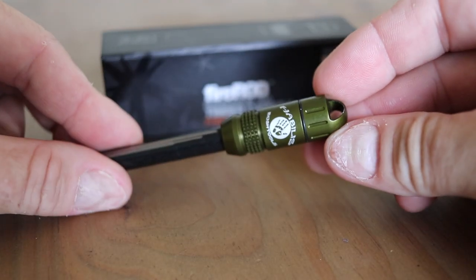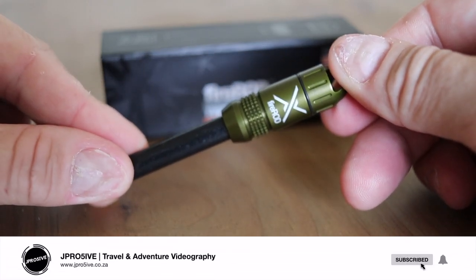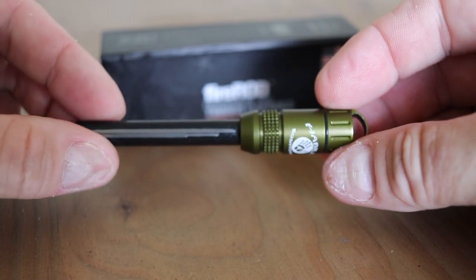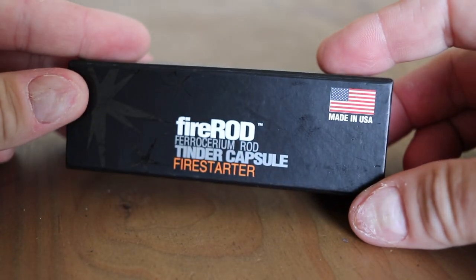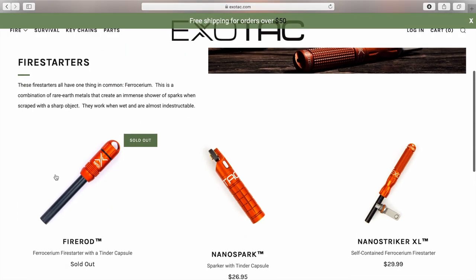What's up, guys? Jason here, and today I'm going to show you how I made a lanyard for my fire rod. This is my ferro rod fire starter from Exotac. As you can see, it's green in color and would be pretty easy to lose around the campsite. I really don't want to have to buy another one — it's an American-made premium product. I'll link all the details in the description below.